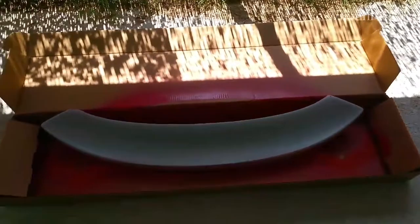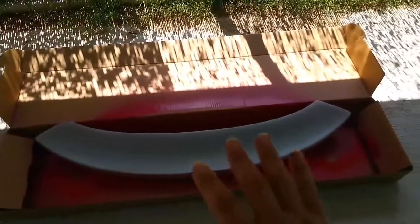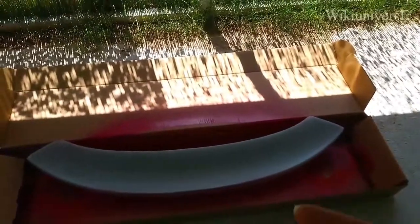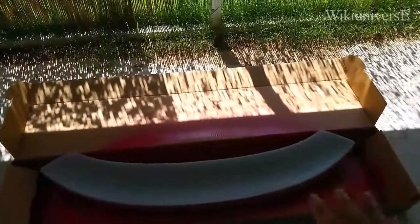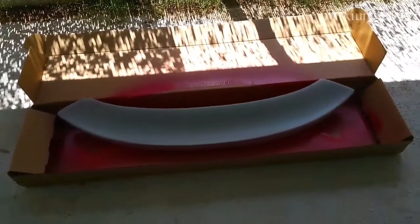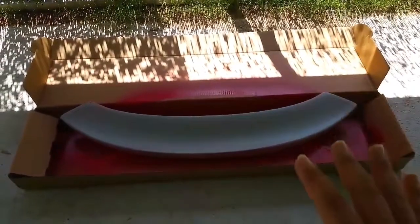We're done with the bottom part, so what's left is the top part — spray it real nice. You want to take your time with this one. Don't rush it, because this is the part that you're going to actually see every day. Take your time. I'm going to spray a couple of times and then dry it out.